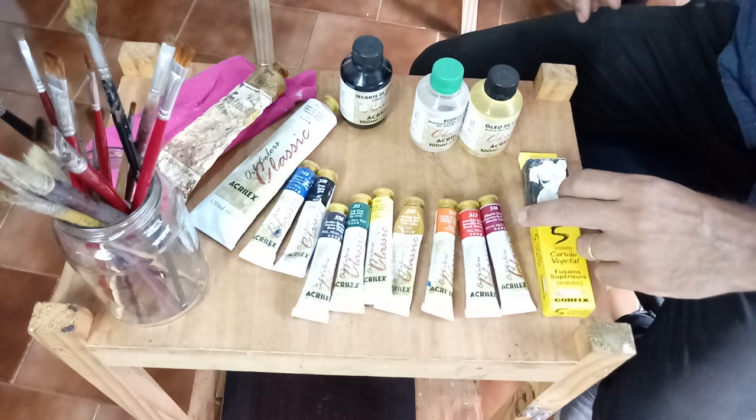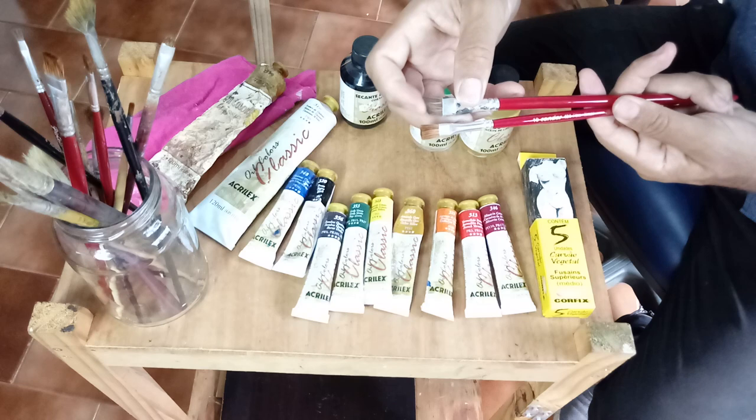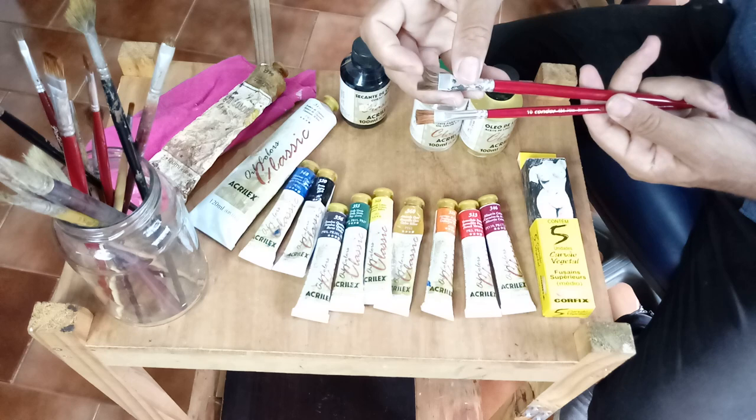E os pincéis — eu tenho alguns pincéis aqui da Condor, mas não precisa ser exatamente uma marca específica. Claro, tem que ser um pelo macio para a tela, pelo especial — existe pelo de Marta, orelha de boi, e outros tipos de pelo que servem para pintura.